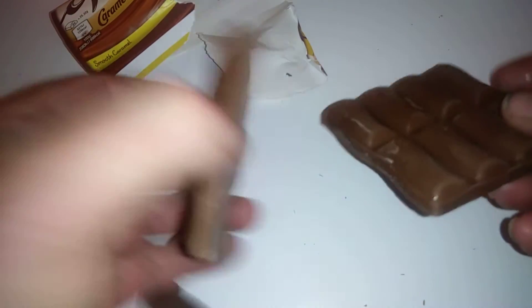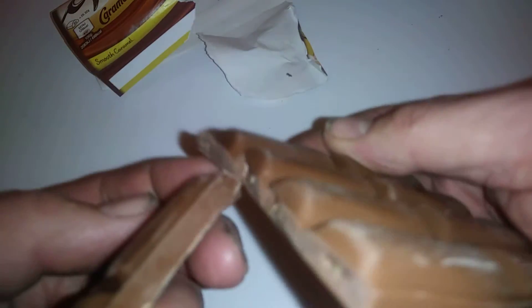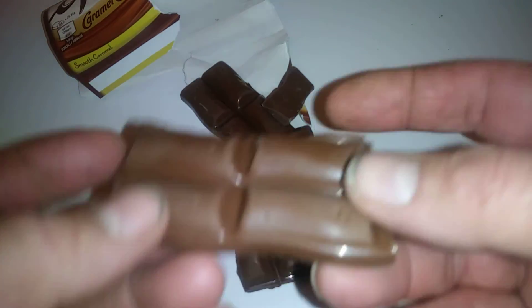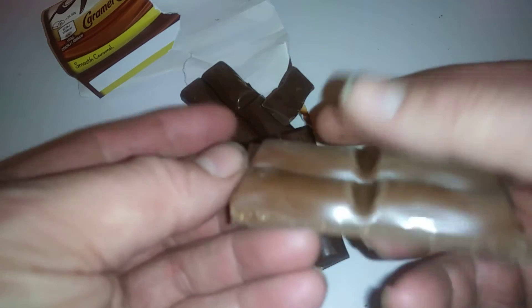It's one of those limited edition ones — I thought I'd show you. I love chocolate, me. Real nice. Thanks for watching guys, and all you chocoholics, don't forget to like and subscribe — it helps me out. I'll catch you soon.